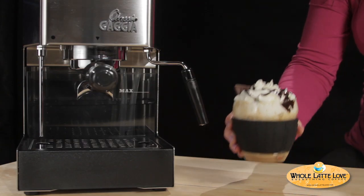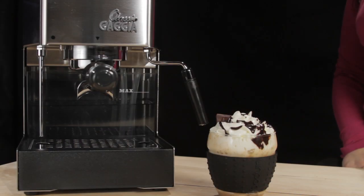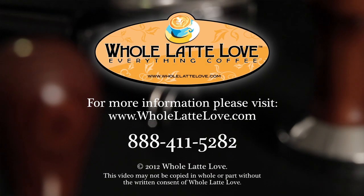Alright, so let's give this a try. It's really good. It's got a lot of chocolate flavor with just a hint of coconut. Delicious. It's a German chocolate latte. For more recipe ideas visit us at wholelattelove.com.